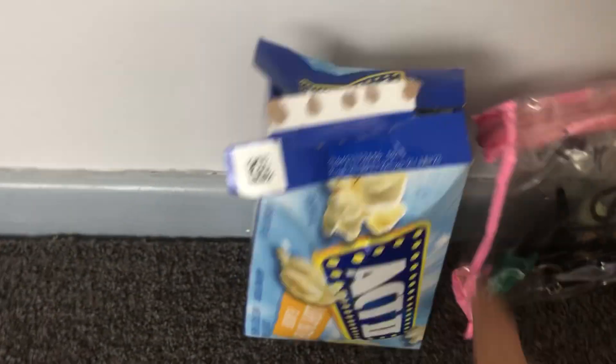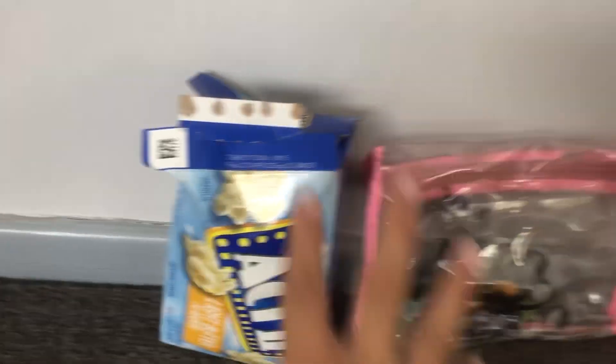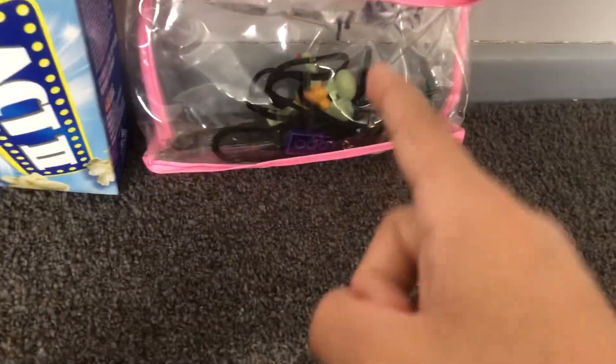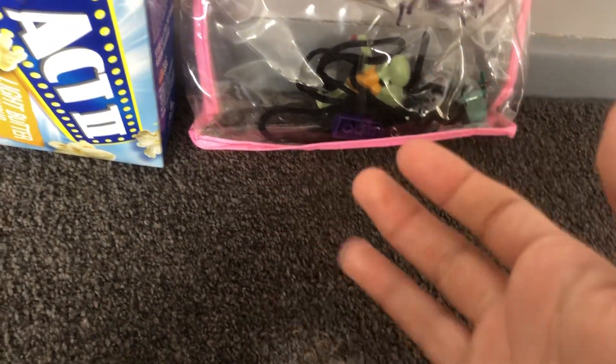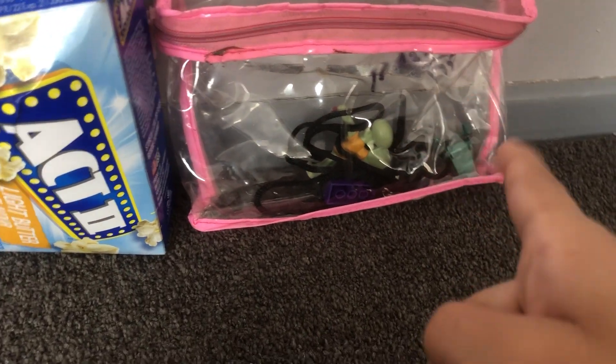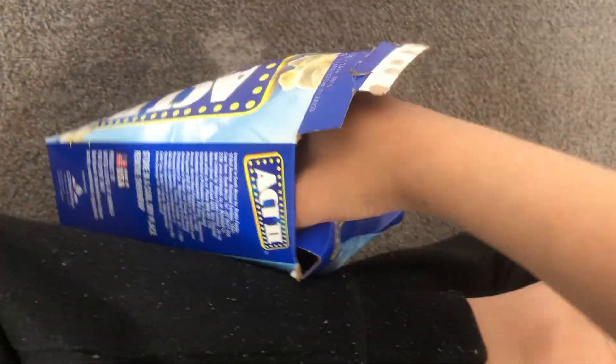Yes, these two! If you want to know what's inside, I'm going to unbox it right now and unbox the stuff for school. Yeah, this is actually stuff for school, and I'm going to tell you everything that's inside that packet right after I unbox this one. Let's unbox it!